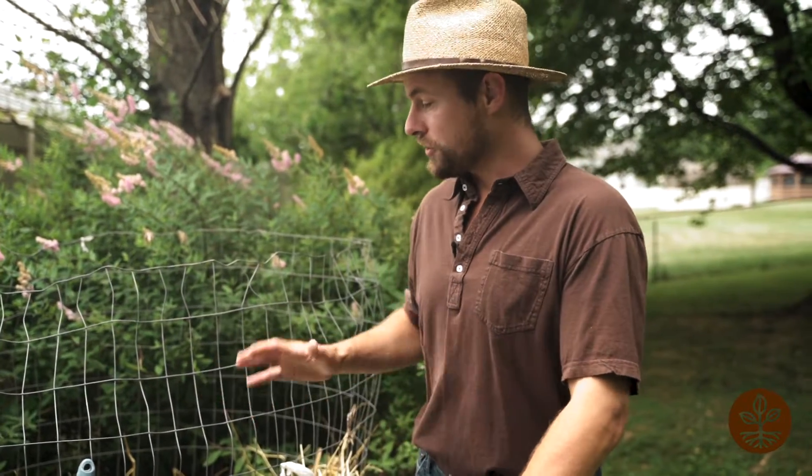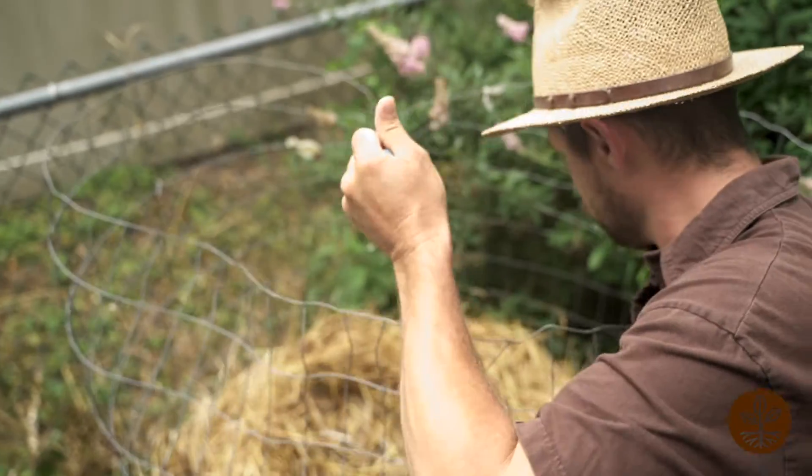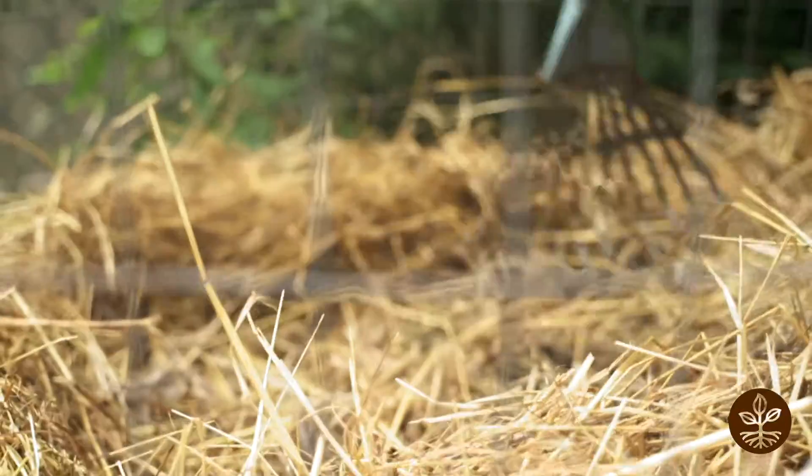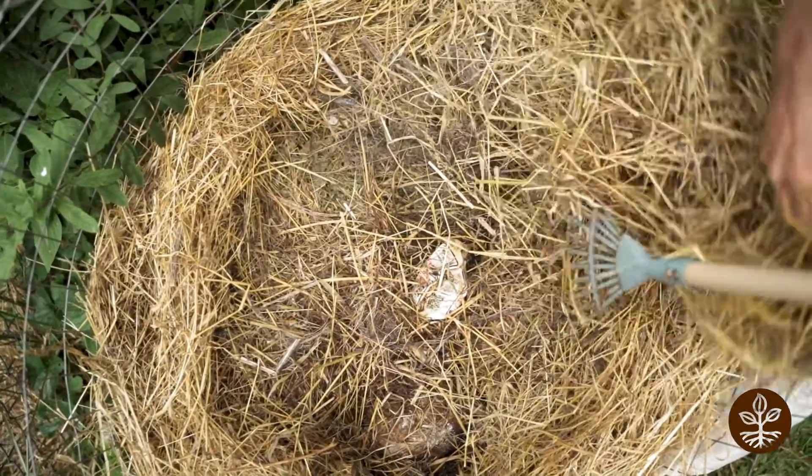So we use lasagna layering to ensure that no food is showing. Essentially, lasagna layering means we're creating a nest of brown material inside our bin. Here I have straw, and we're going to add our food waste into the middle of that nest and cover it with another brown layer.